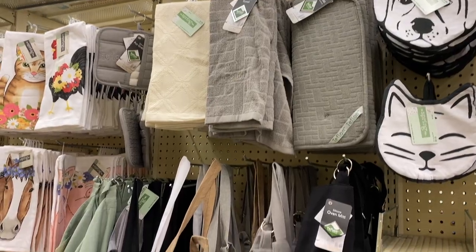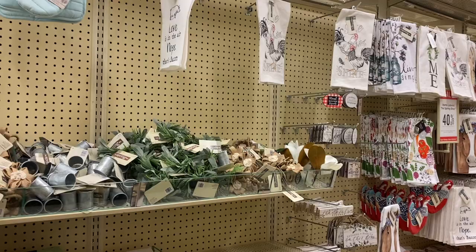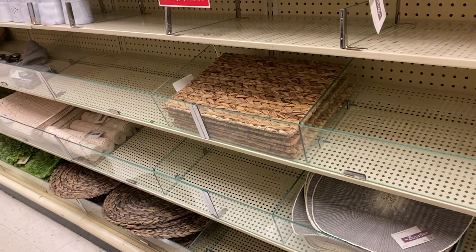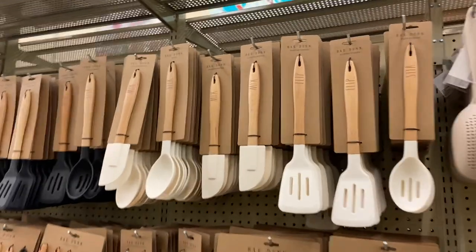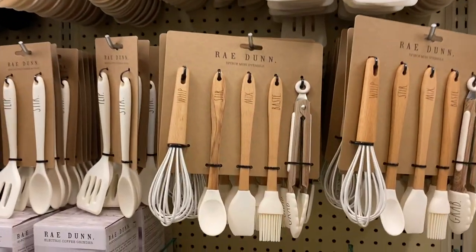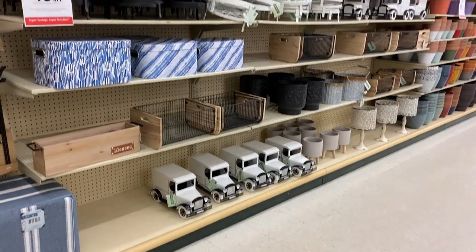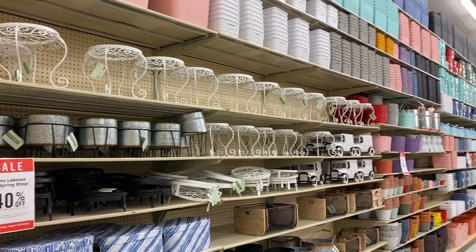They also had shorter or mini versions of the aprons in more neutral tones as well. They also had a lot of jute pieces like placemats, and then they had these little rae dunn items for the kitchen that I thought were so cute. If you love rae dunn, they have a ton of her line right now at Hobby Lobby. And then of course the wall of organization — I was tempted to pick up some of those baskets to reorganize some stuff for my bathroom, but I thought I'd wait.